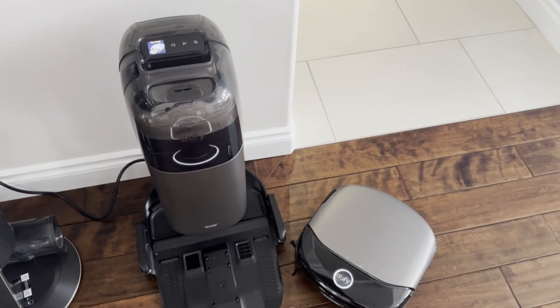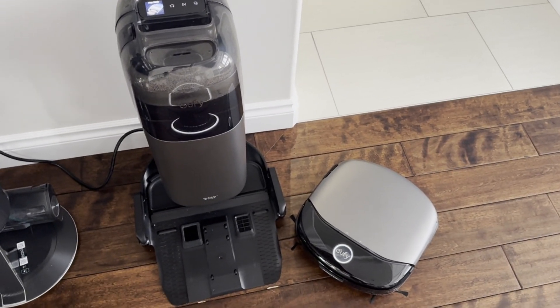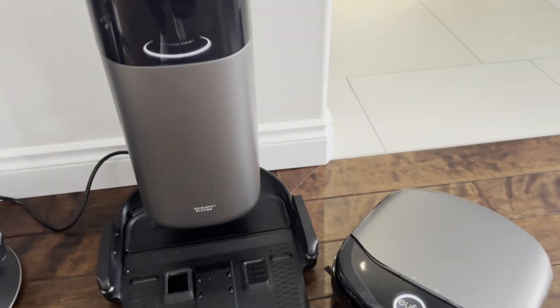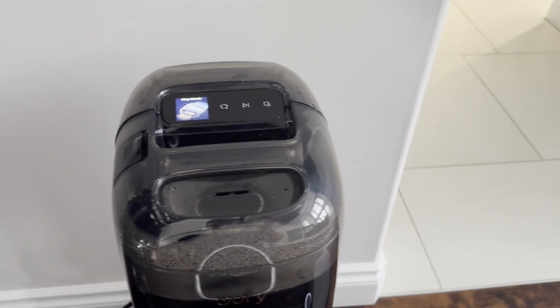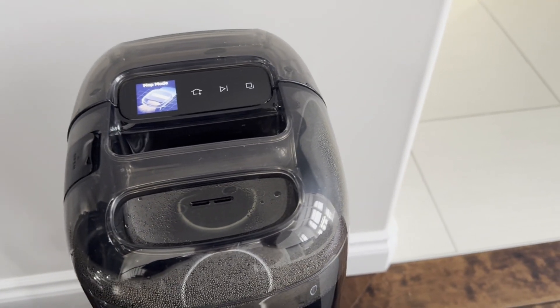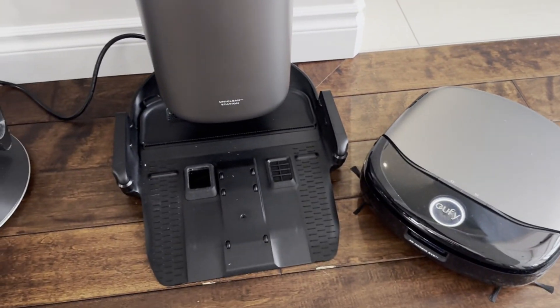I had recently bought this Eufy S1 Pro robot vacuum mop and I kept getting the EB1J error. It was showing up on the screen and in the app as well. I was trying to figure out what was causing it, and the mop would work.